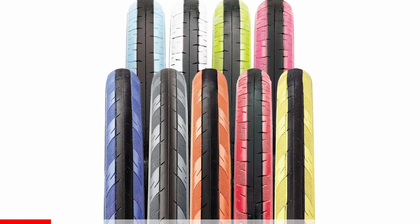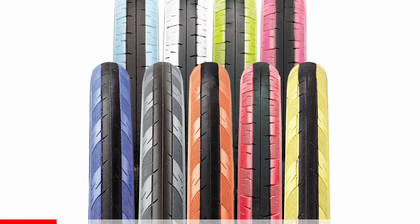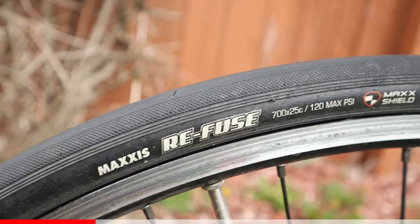Last year it became known to me that my favorite go-to training tire, the Maxxis Detonator, was actually discontinued several years ago. I found that out because I actually bought some counterfeit tires and didn't know it. When I spoke to Maxxis, they said they haven't made Detonators in like three years in the US. So I went online on the Maxxis website to look for a replacement tire and I came across the Maxxis Refuse.